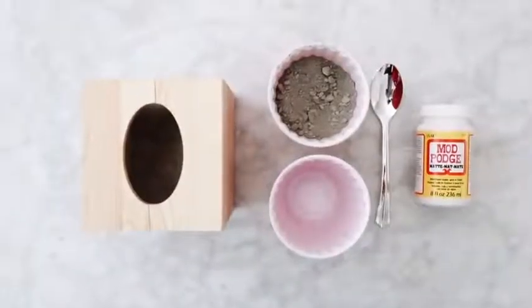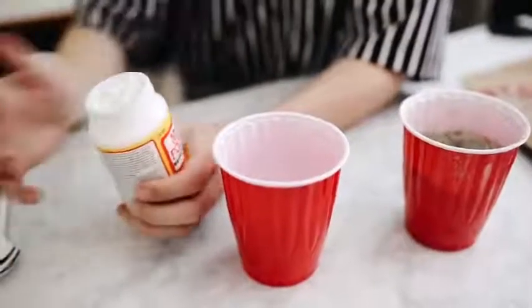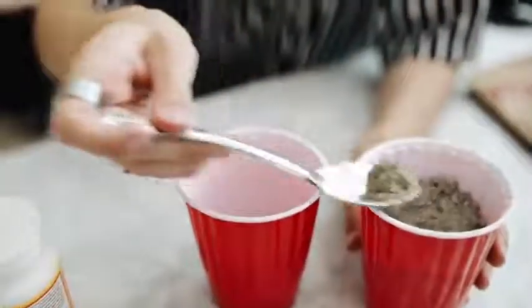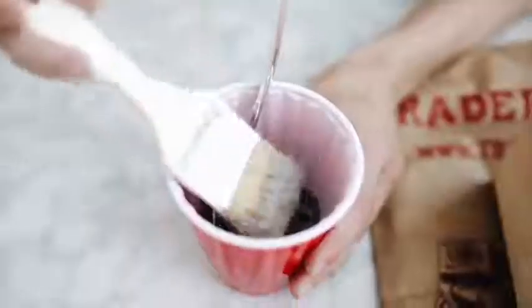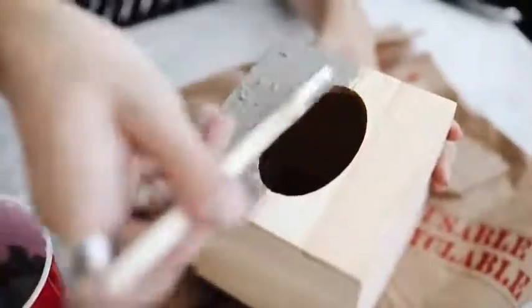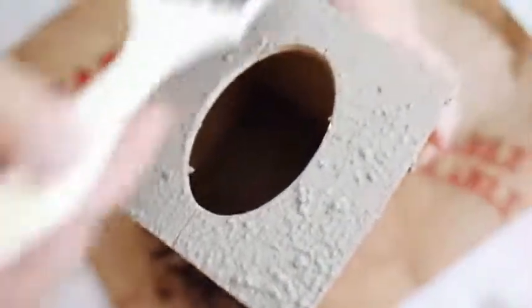The supplies for this first project are super minimal — just some cement, mod podge, a wooden tissue box holder, and a paintbrush. I'm mixing the cement powder with mod podge, which is really affordable at any hardware store or Home Depot. I'm using a coarse brush to paint this mixture on the outside of a wooden tissue box holder from Michael's — only a couple of dollars in the raw wood section. I layered it up and let it dry between each layer to create a perfect cement tissue box.